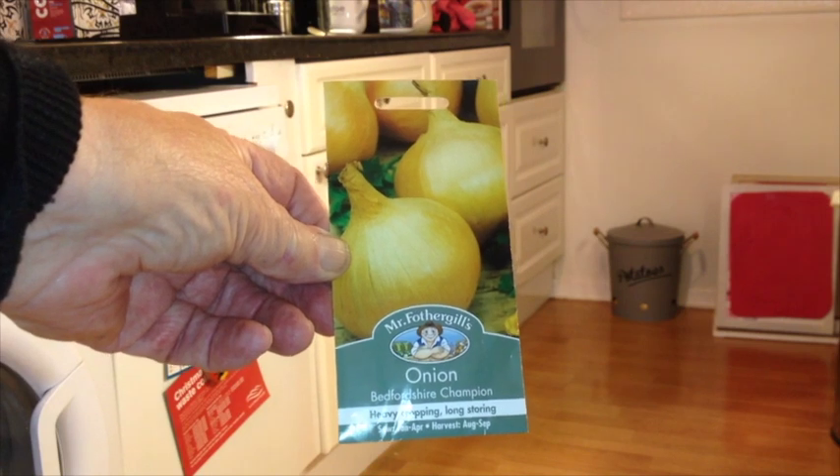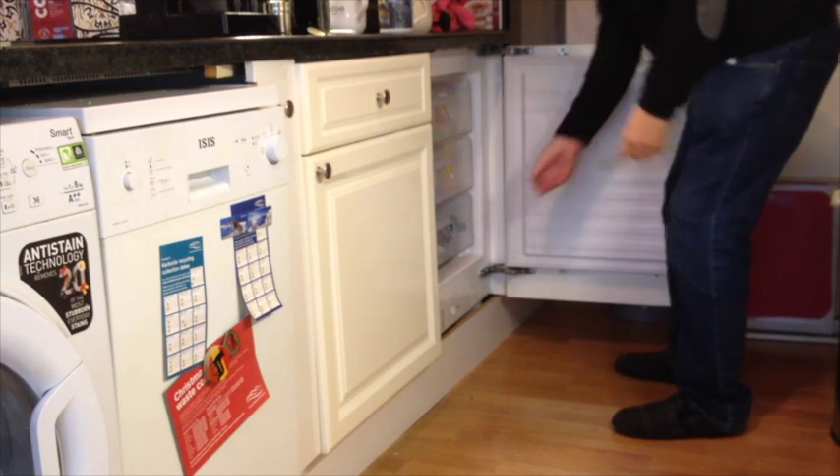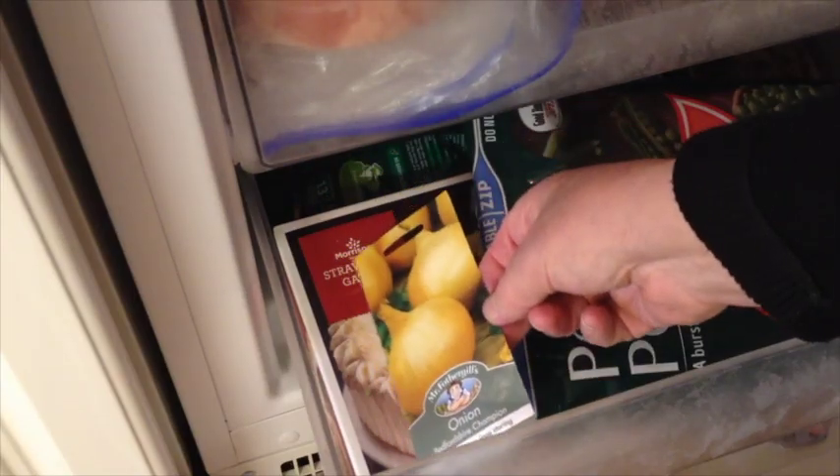Therefore, on the last day of the year — New Year's Eve — the onion seeds were placed in the freezer and left till tomorrow, New Year's Day.